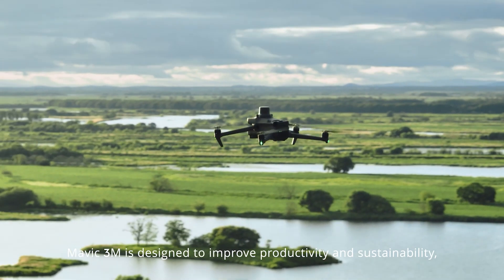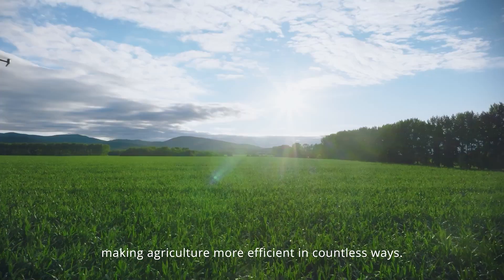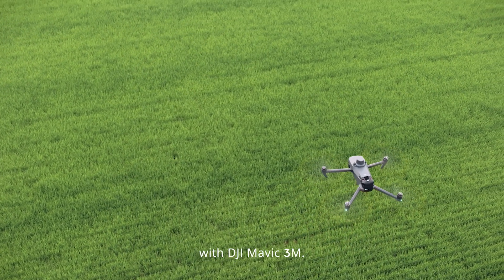Mavic 3M is designed to improve productivity and sustainability, making agriculture more efficient in countless ways. See more. Work smarter. With DJI Mavic 3M.